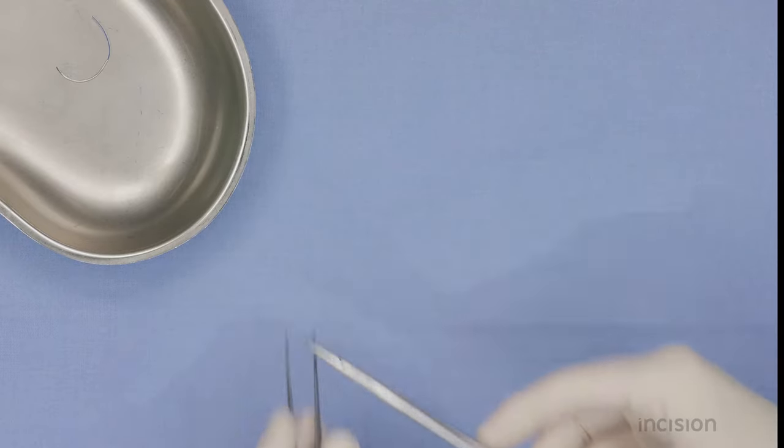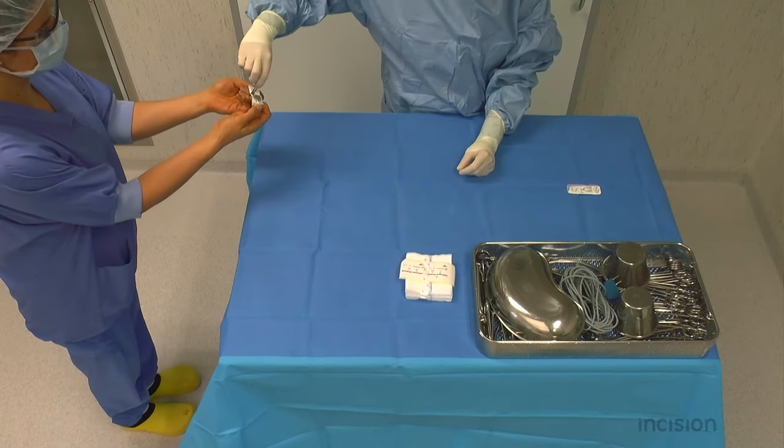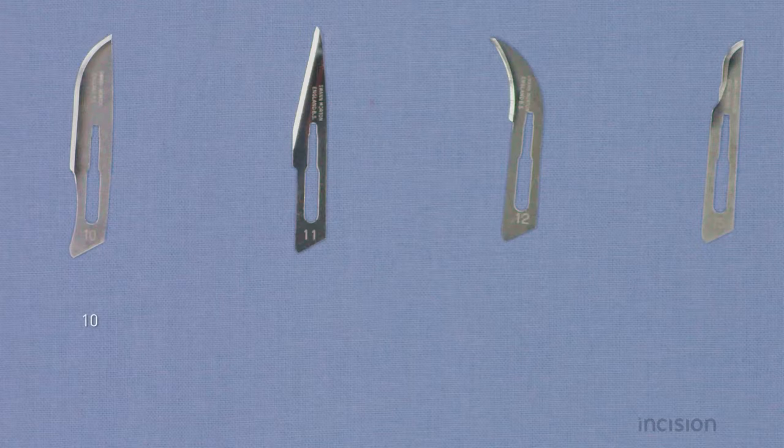Secondly, blades are handed in a sterile manner. A ten blade has a curved cutting edge, an eleven blade is triangularly pinpointed, a twelve blade is also known as the stitch cutter, and a fifteen blade is a smaller version of a ten blade.